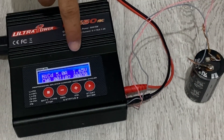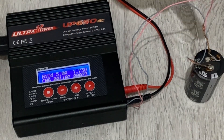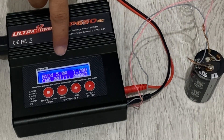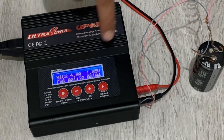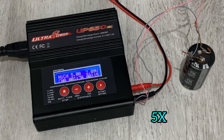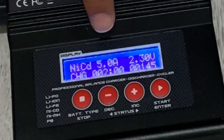Now look — it's charged to about 1.7 volts on the supply, but the actual voltage inside the super capacitor is now 1.4 volts. About two minutes have passed.